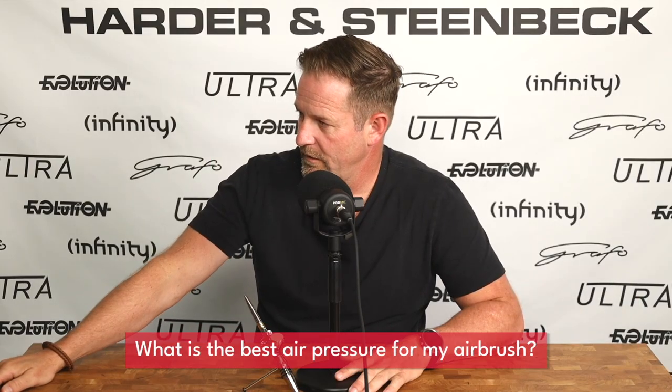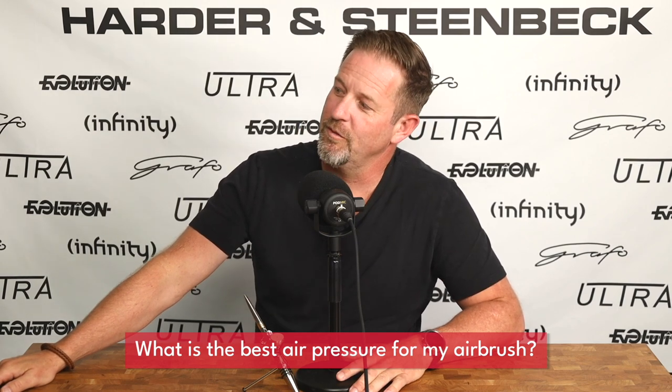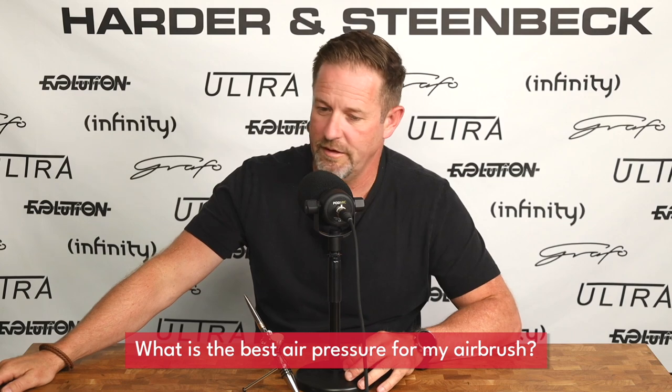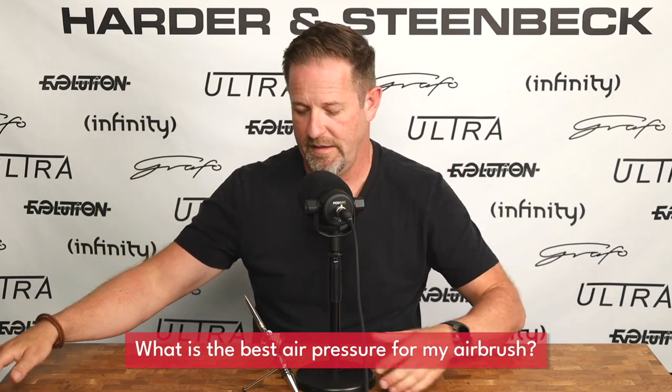What is the best air pressure for my airbrush? There isn't one — it depends what you're trying to do. For most of what the airbrush is used for, you're probably going to be using an air pressure somewhere around about 1.8 bar, 25 psi, something like that. Most airbrush brands will work really well around there.